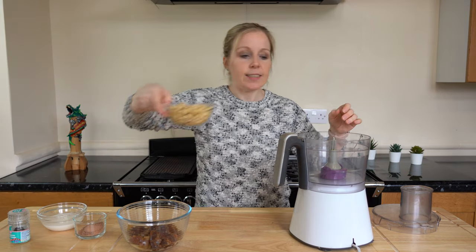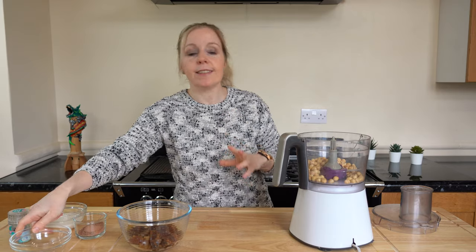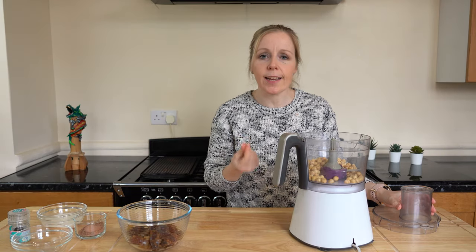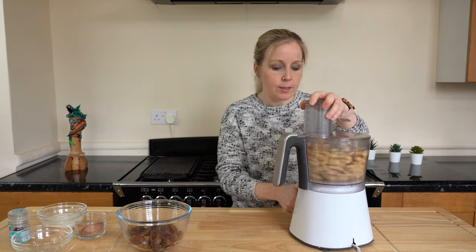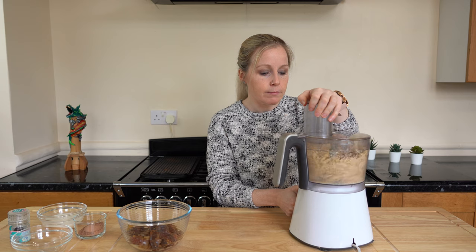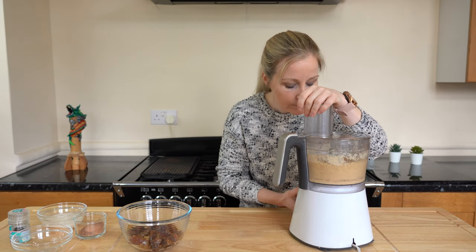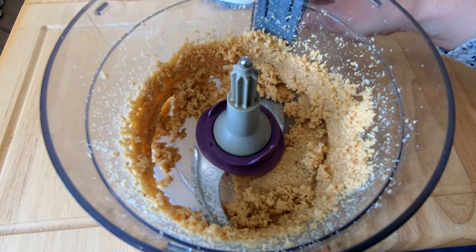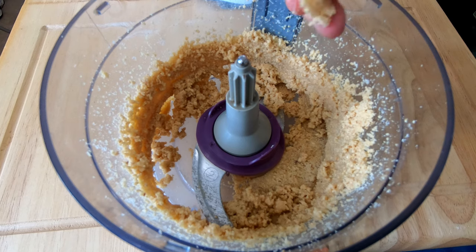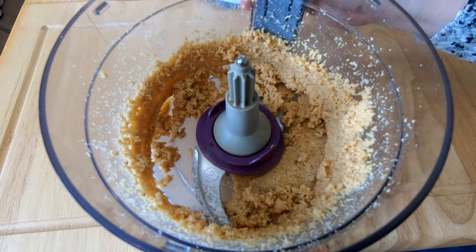We'll start by adding our hazelnuts into the blender and pulse them until they become really soft — they go very moist, like a hazelnut butter. That's the consistency you're looking for: very buttery. It's taken about two to three minutes to blend, so make sure you give it a good blend.